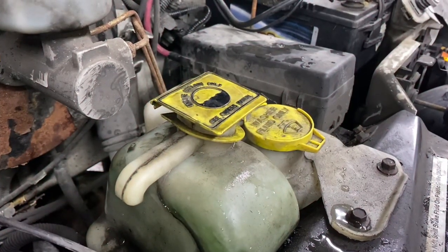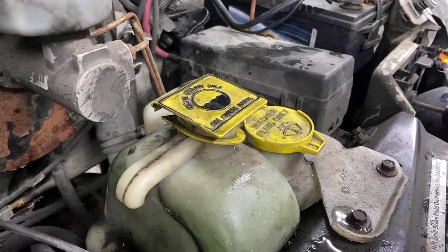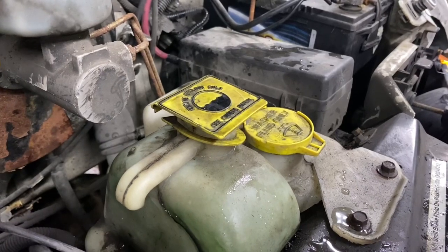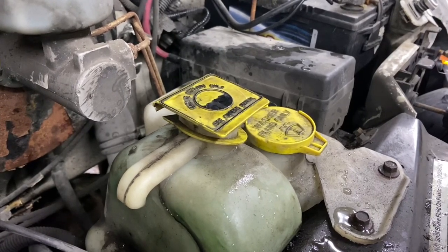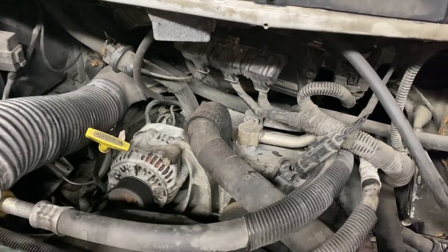Now, you should never put any other fluid than the recommended coolant for your vehicle. However, the car did start and it seems to be performing fine — it is shaking a bit in the engine. However, if you flush it out and put the proper coolant in, I'm sure it'll all be fine. Let's leave it running and see if that makes a difference.